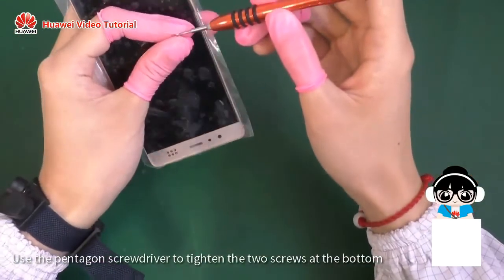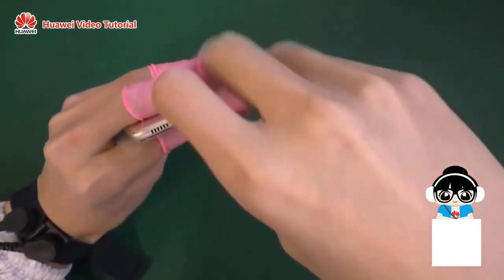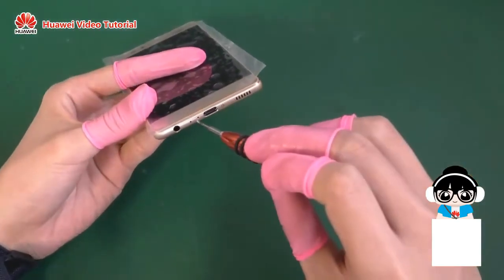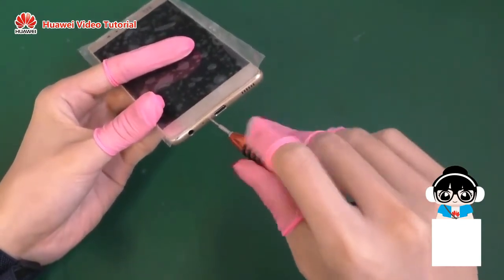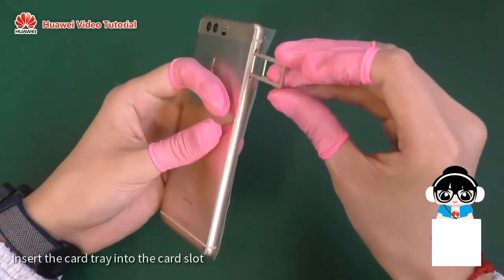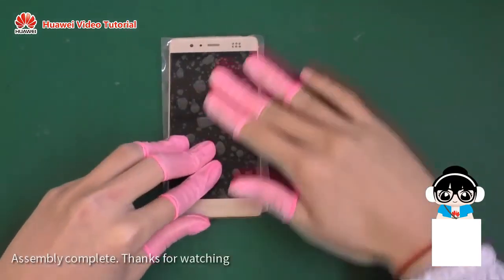Use the pentagon screwdriver to tighten the two screws at the bottom. Insert the card tray into the bottom and insert the card slot. Assembly complete.